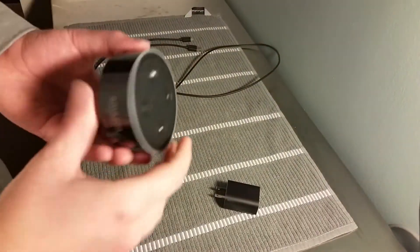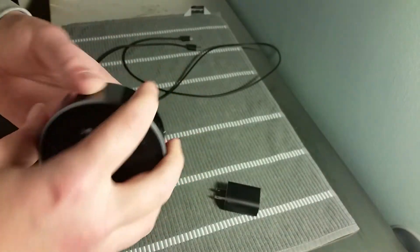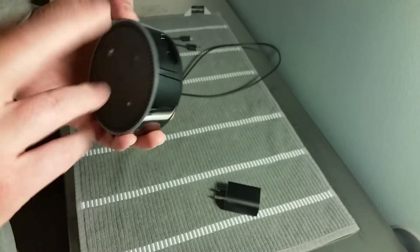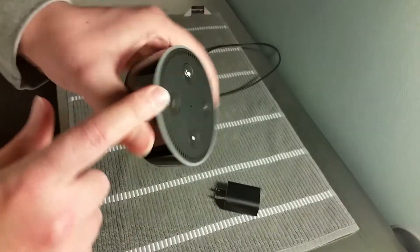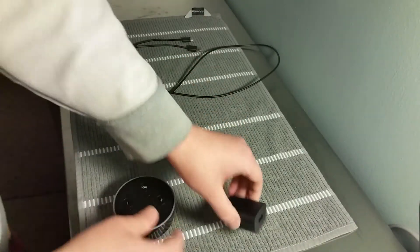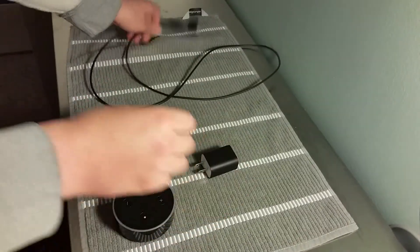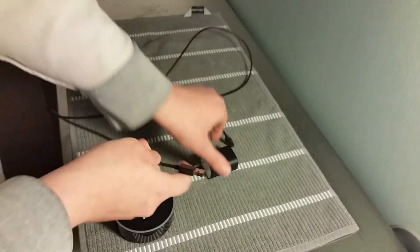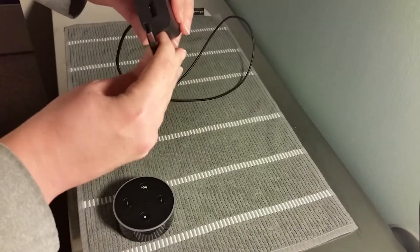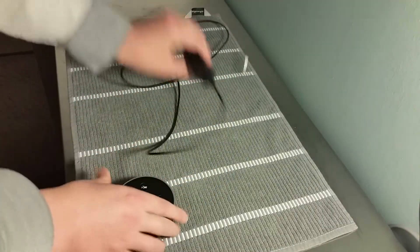Hey guys, welcome back. In today's video I'm going to be showing you how to set up your Amazon Echo Dot. First, I'll go over all the different buttons and things on the device itself. Right out of the box you should be getting your Amazon Echo device, a wall adapter for the power, and a cord with a USB that plugs into the power adapter, with the other side plugging into your Echo Dot.